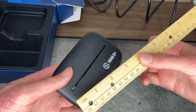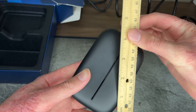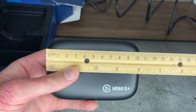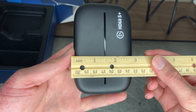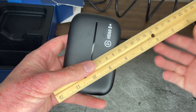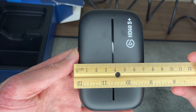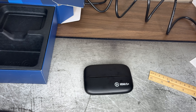Alright, we're gonna measure it now in both the US system and the metric system. Height is about 4 inches, or about 10 centimeters. The width will be almost 3 inches, or almost 7 centimeters. So yeah, that is all. It works for both Windows and Mac, and you will need an additional HDMI cable as stated earlier. Thank you for watching.